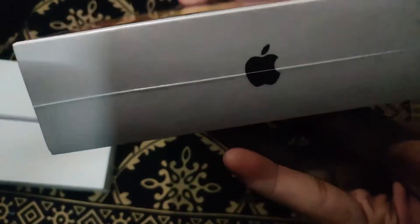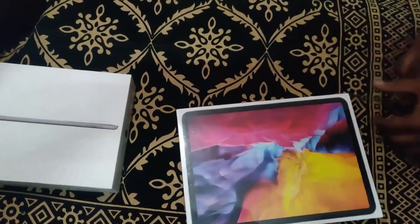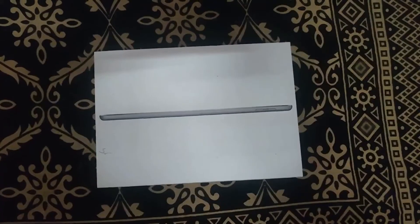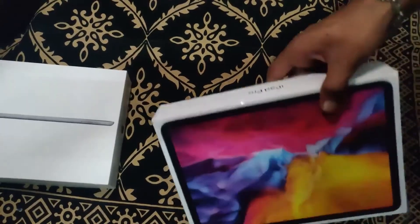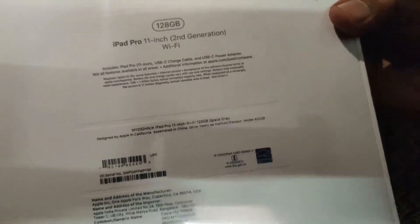There is 'iPad Pro' text on the side and 'Apple' on the side as well. There is a full iPad Pro display on the front. On the back side, it says iPad Pro 11 inch 2nd generation. This is the Wi-Fi model, and there is also a Wi-Fi Plus Cellular model available.